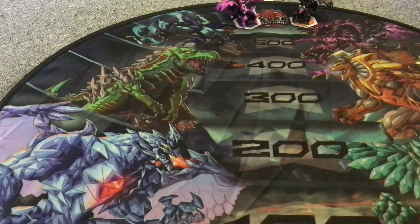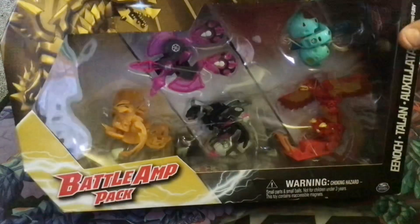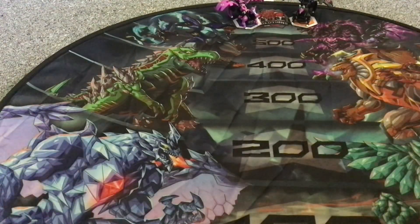Moving on to the final product — the biggest one of them all — the Battle Amp Pack. Time to open this bag boy up. I am a little bit on the coughing and sniffly side. I'm a bit sick and I don't know why.